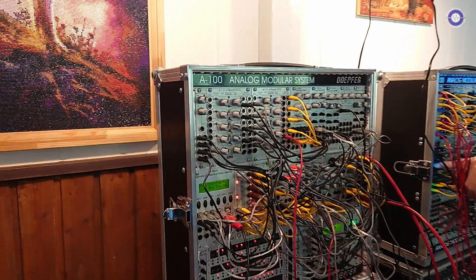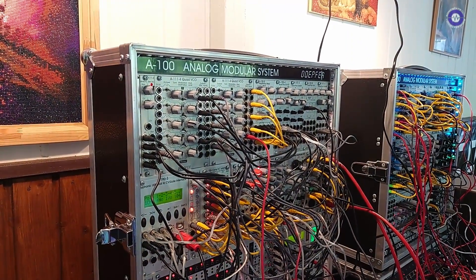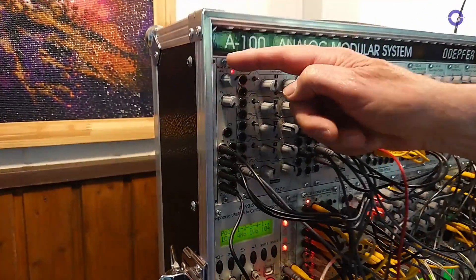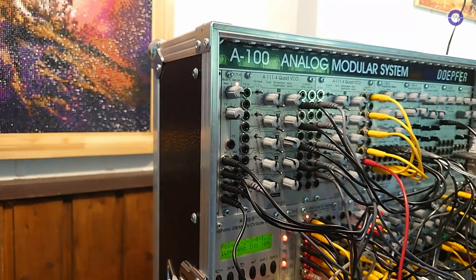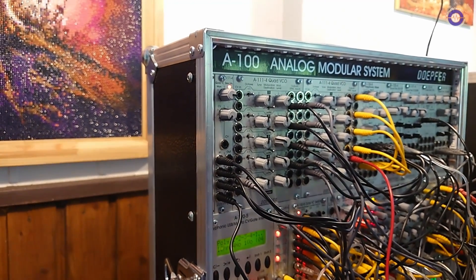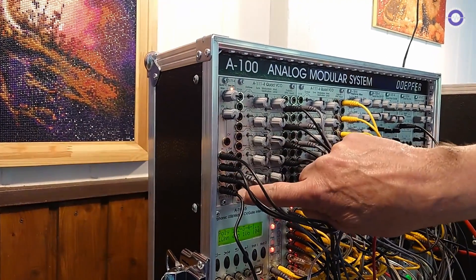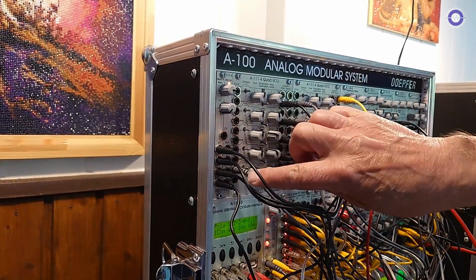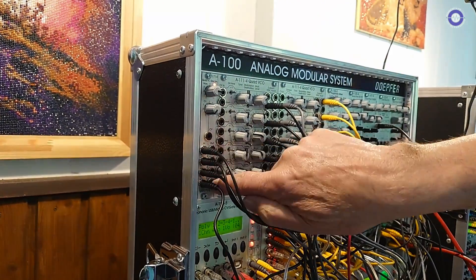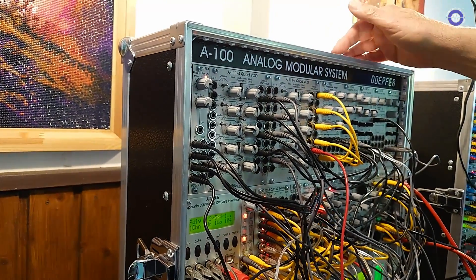We have a polyphonic portamento controller which can be used for polyphonic applications to have the glide function available in a polyphonic system. It's working straightforward. You have three CV inputs and four CV outputs. In this system the outputs are already internally wired to the oscillators, so there's nothing connected because some of the polyphonic modules are already pre-wired.